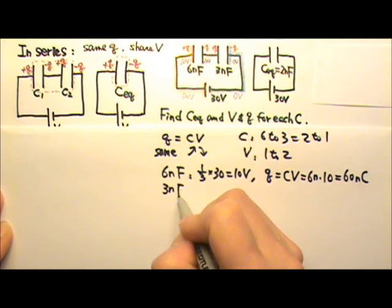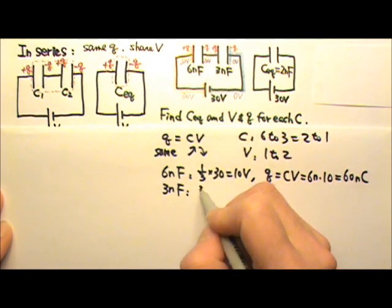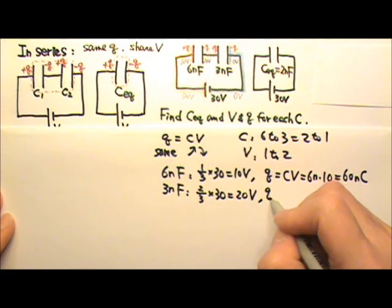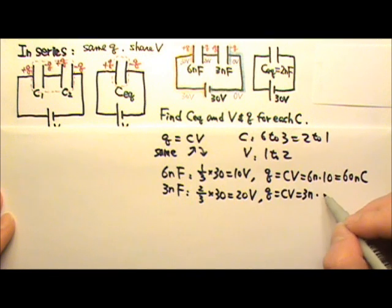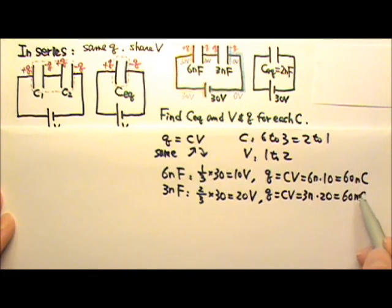The 3nF capacitor, since the voltage ratio is 1 to 2, gets 2 thirds of the total voltage: 2 thirds of 30 volts is 20 volts. And Q equals Cv: 3 nano times 20 gives 60 nanocoulombs. Of course, we didn't have to redo this, because we know they get the same charge — so if one is 60, the other must be 60 as well.